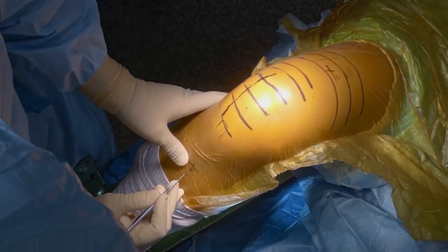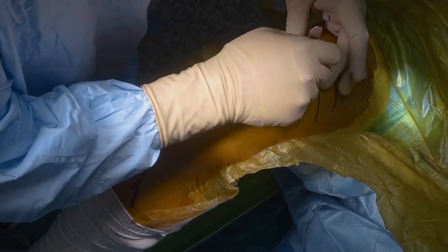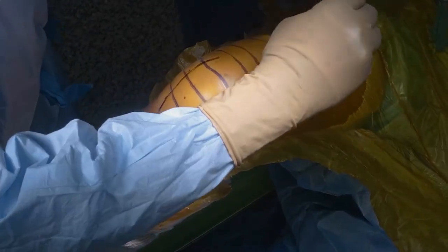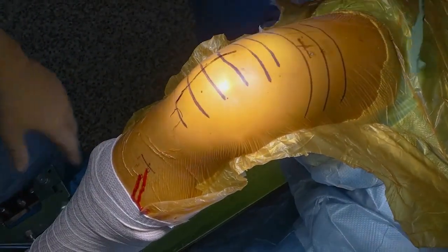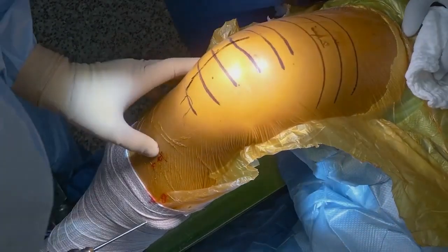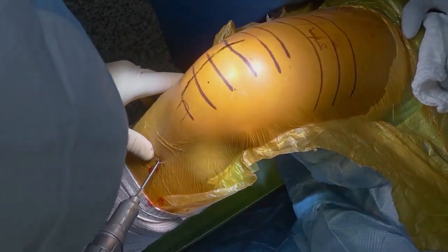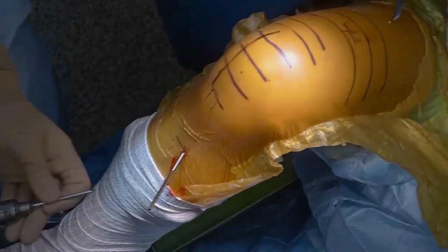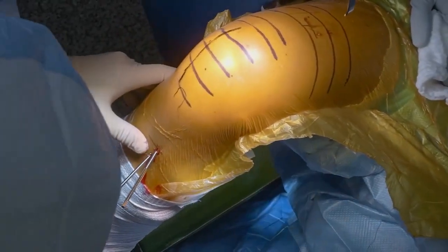We're doing a right lateral uni. I do a lateral parapatellar arthrotomy. My incision is just above the patella down towards the tibial tubercle. I put my pins in one hand-breadth below the tibial tubercle and one hand-breadth above the tibial tubercle, and I put my pins in unicortical.